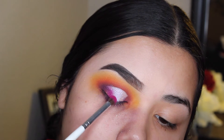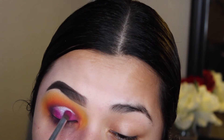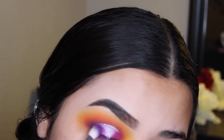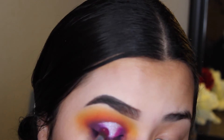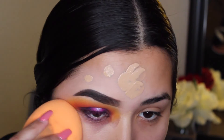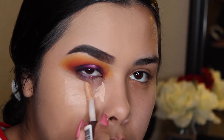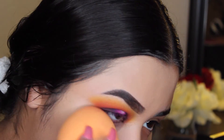Using that same Morphe palette, I'm taking an elf brush and packing that pink pigment to make the V more defined. On the outer corners, I'm adding that purple shade back in. This might seem very tedious, but I'm going back in with that same pink and adding it back in. Now I'm adding a black shade in the inner and outer corners. Now using the Fit Me Foundation in shade 220, and that same Makeup Revolution Concealer under my eyes. I'm setting it down with some Airspun Translucent Powder using a Morphe R36 brush.